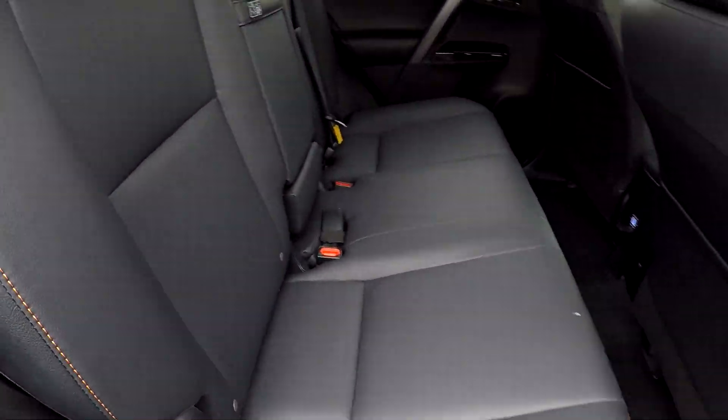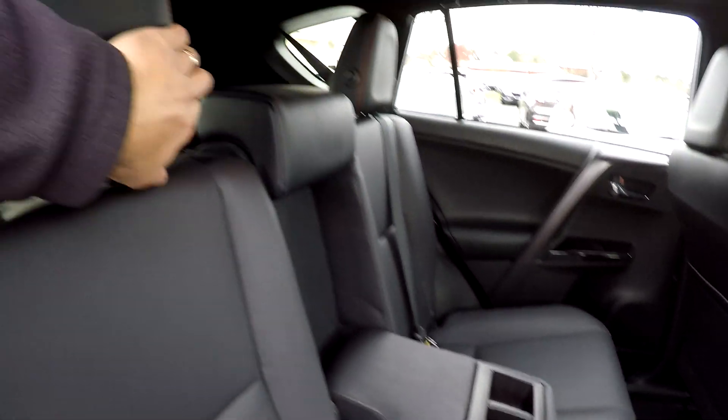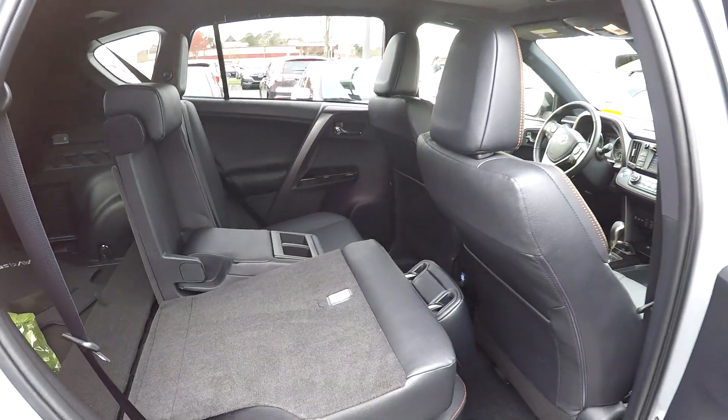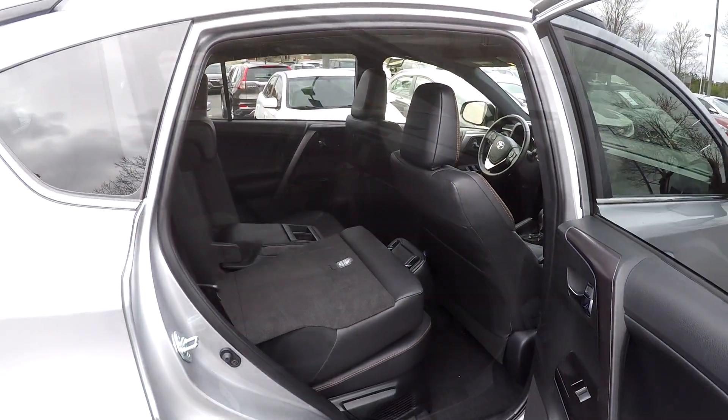Taking a look at our back seat now from the passenger side. Right here in the center we do have an armrest with some cup holders. We'll go ahead and drop this seat down for you, just showing you that you do still get some pass-through storage there. They will fold down, just not quite flat.